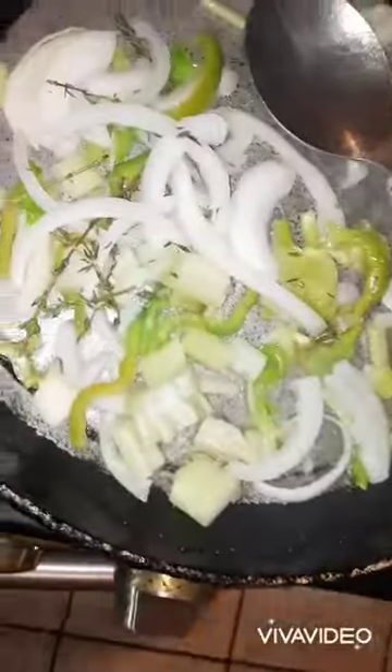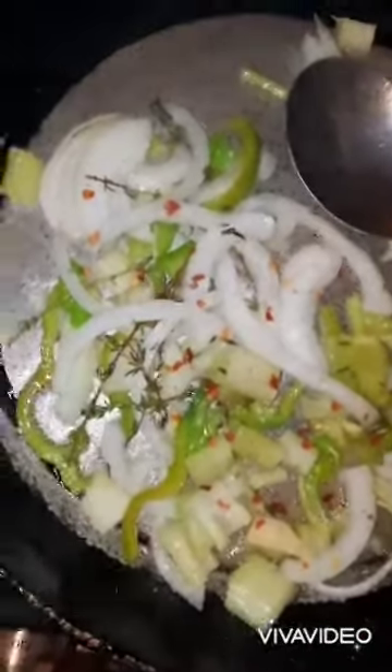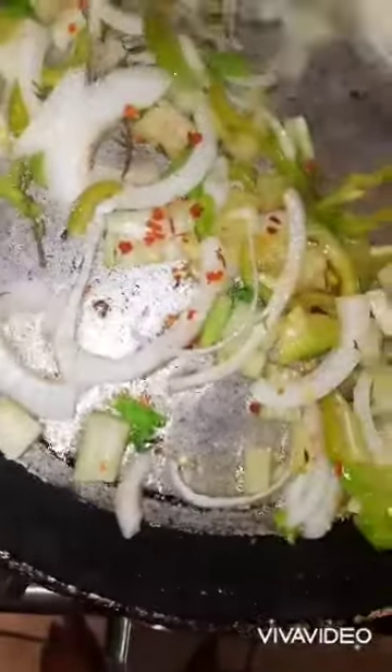We'll get the fresh pepper now. It's spicy and it's going to be nice to cook out something like this.